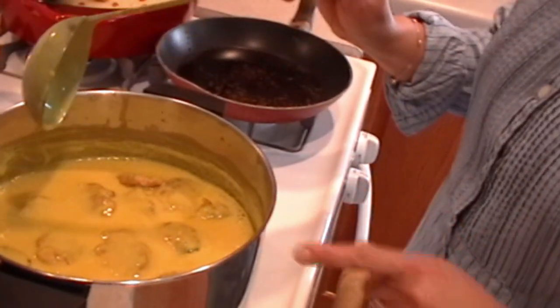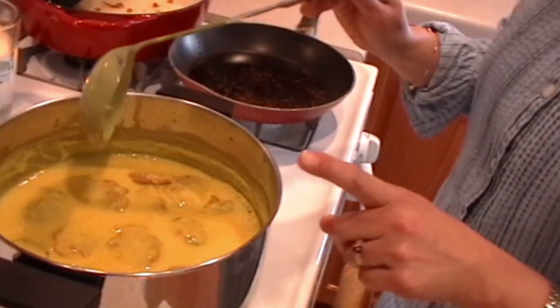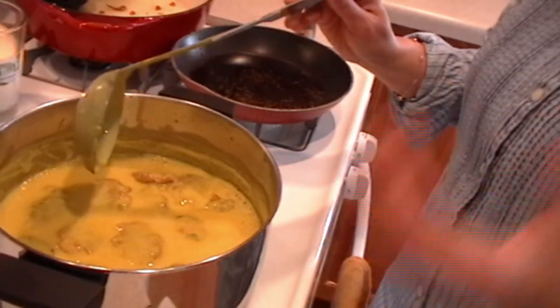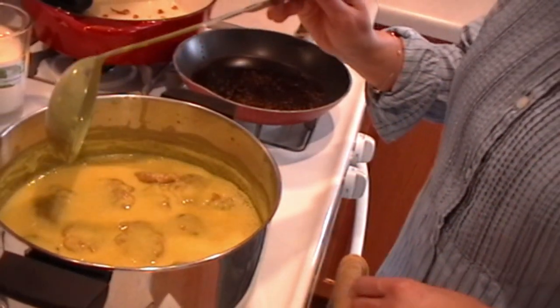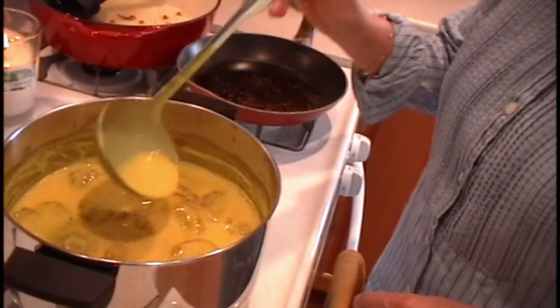I have turned on the heat and it's simmering. We are just going to give it 2 minutes so the pakoras can get happy in the kadhi — and it's going to turn out totally delicious.